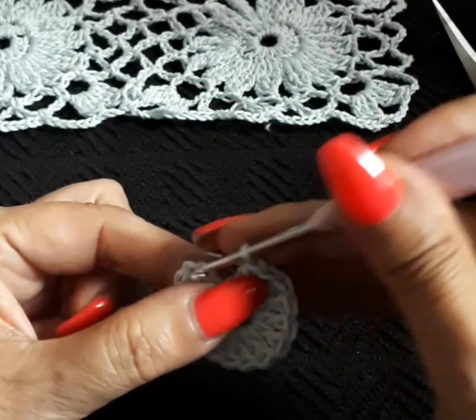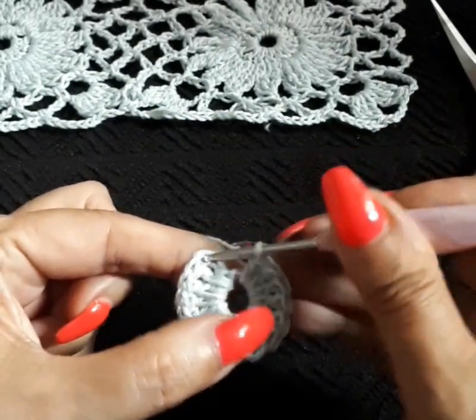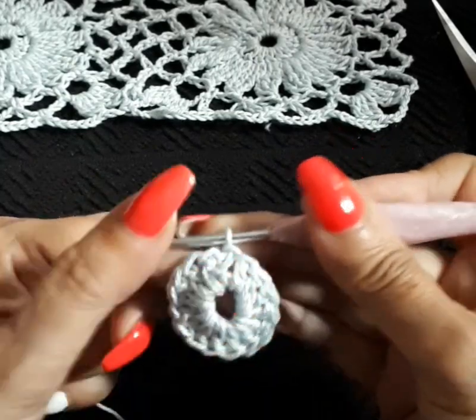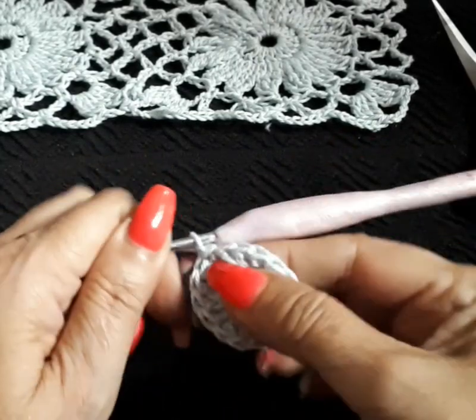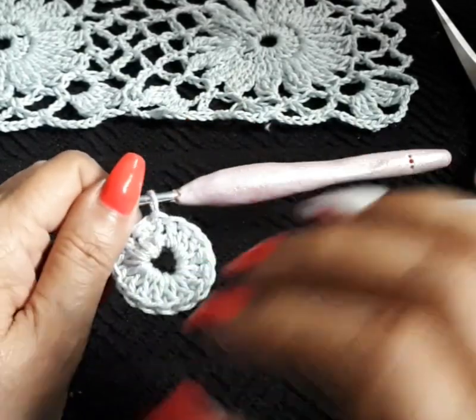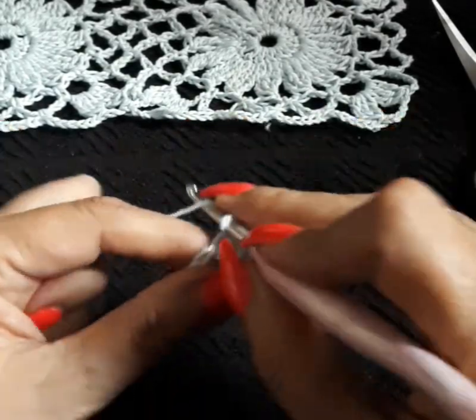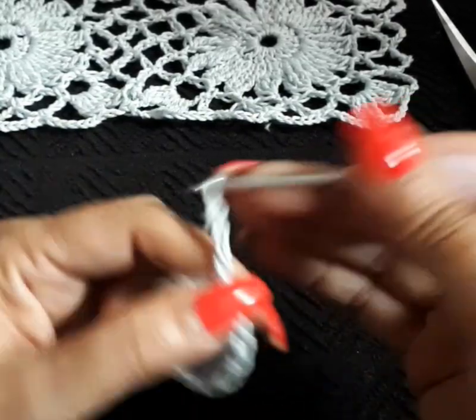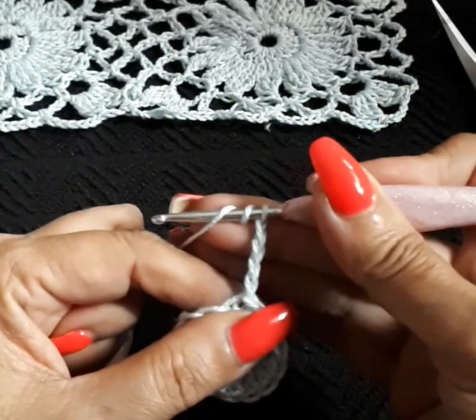We've done our 16 double crochet. We're going to come on the third space up here, close it in with a slip stitch, and just try to fix it a bit. The ring is quite big but we wanted to give it enough space.